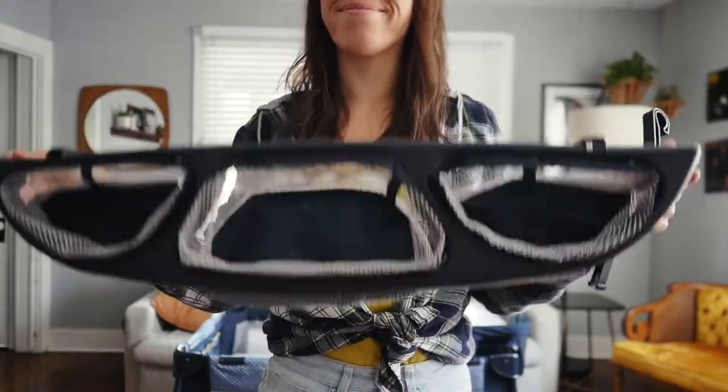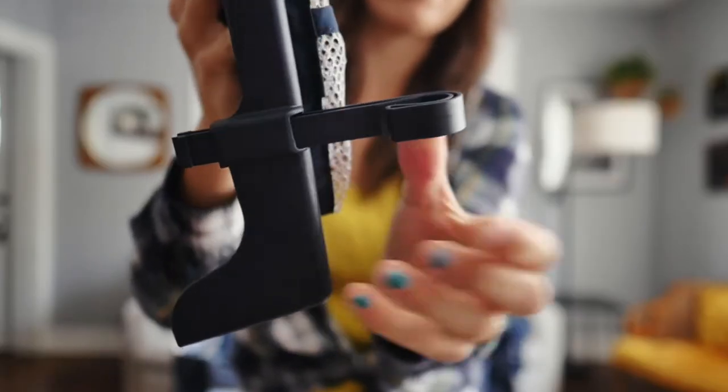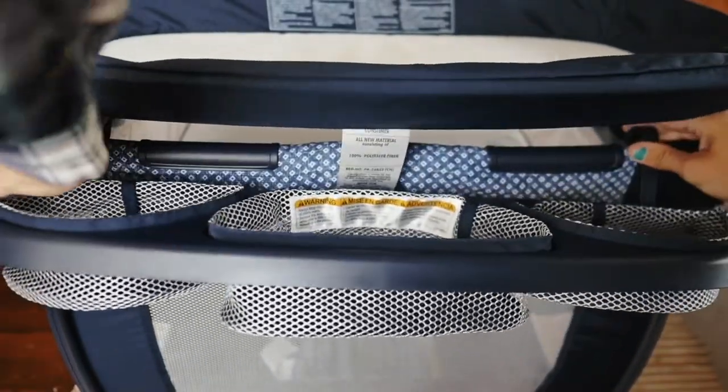This piece is the parent organizer and it's nice and easy to attach. Insert the included hooks into the openings and attach it to the side of the play yard underneath the changing pad.